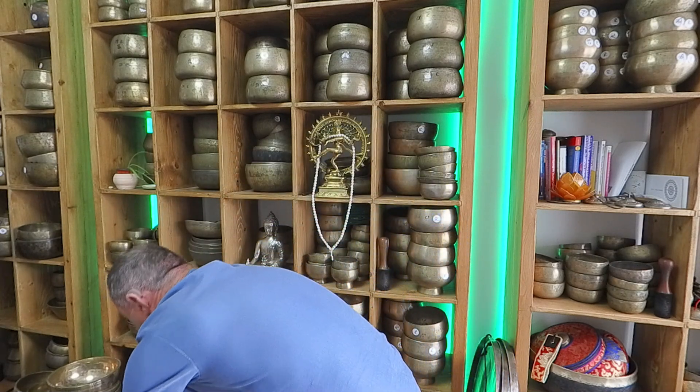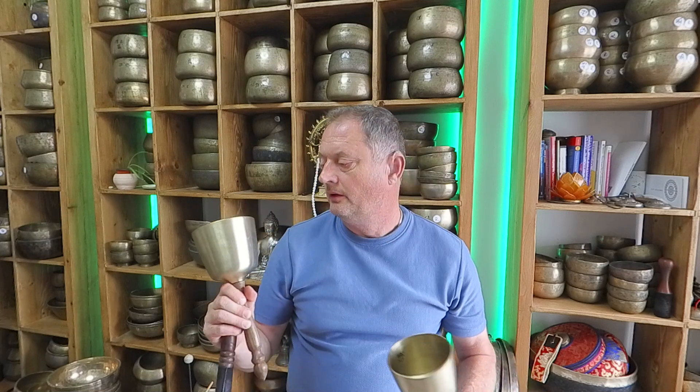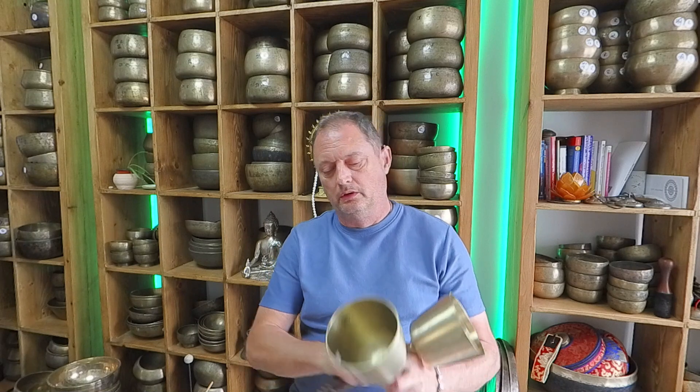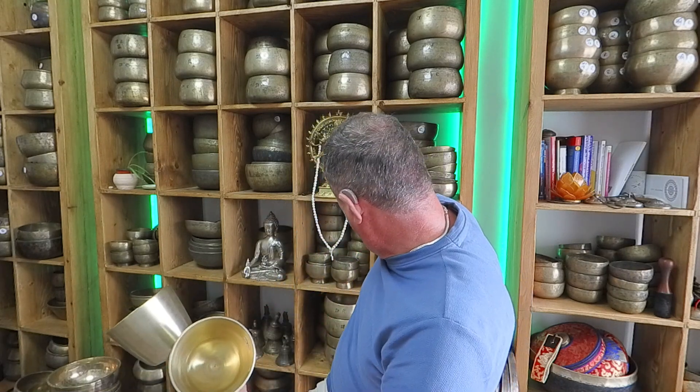What else have we got? Are these C's? Yeah — C5 at 518 and C5 at 522. This is going to be interesting — they're big bowls though, very big.